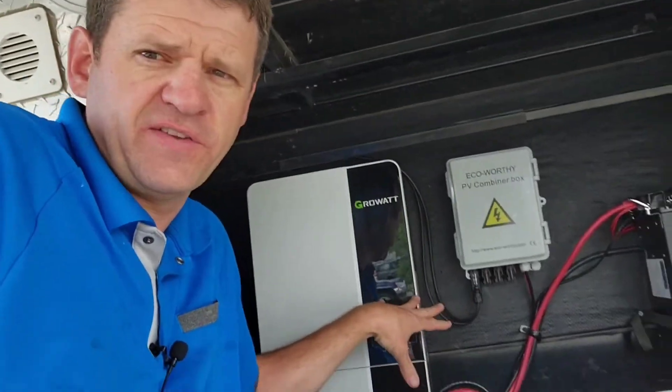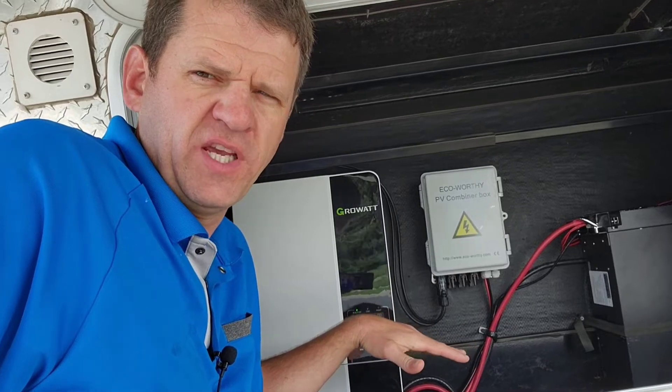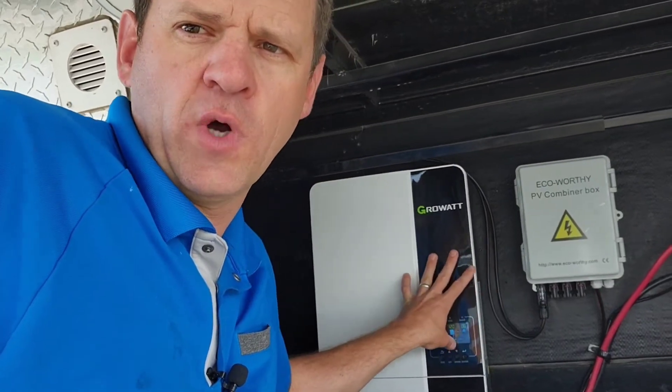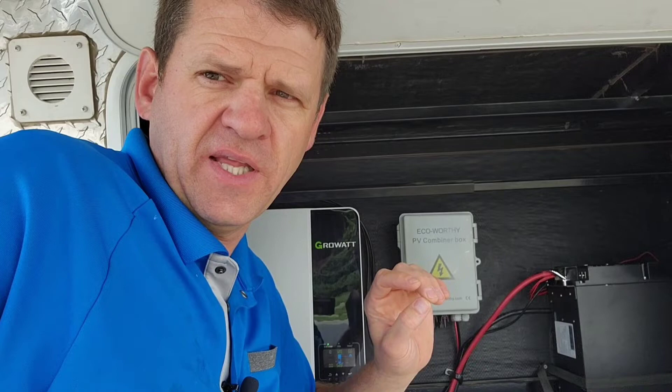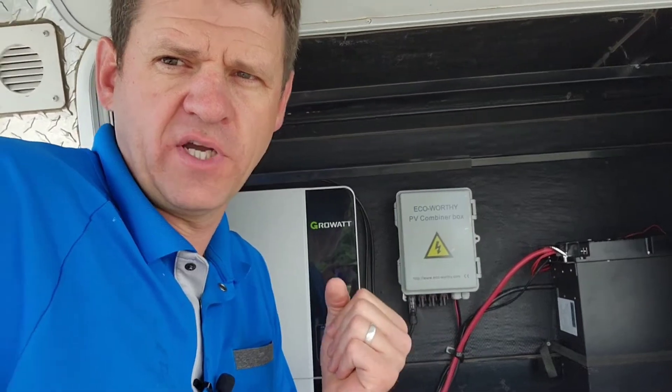Hey guys, Ray here. If you're here to see the install of this system in my RV, I already posted that video — I'll put a link in the description. But today I'm going to be testing the output capacity of this single battery and this Growatt power system. This whole system cost me less than a generator, but I think I can actually run three air conditioners off this without a soft start. Let's find out.